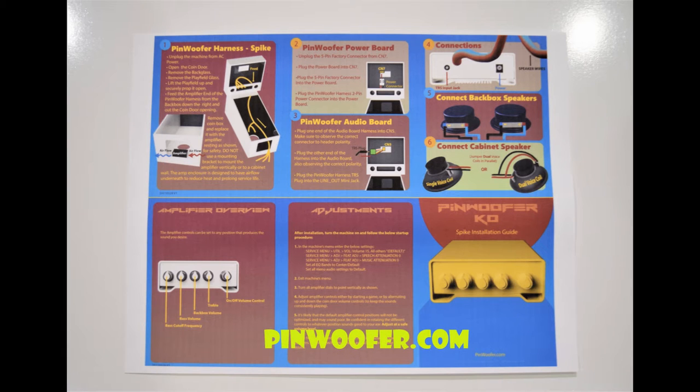For detailed installation instructions, go to pinwolfer.com, create an account, select downloads, and then pick your system from the list.